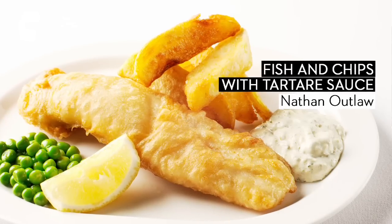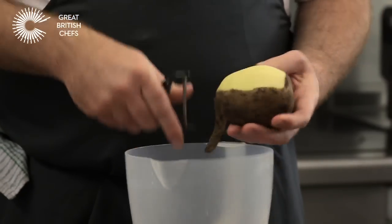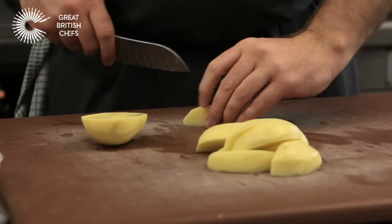Today we're going to make a classic traditional fish and chips with one of my favourite fish, cod. The first thing we need to do is get the chips on. We want to simmer them for about five minutes, then drain them and let them cool naturally in the air before we fry them. It's best to do that a couple of hours before — a nice dry chip before it goes into the fryer gives you a lovely crispy finish.